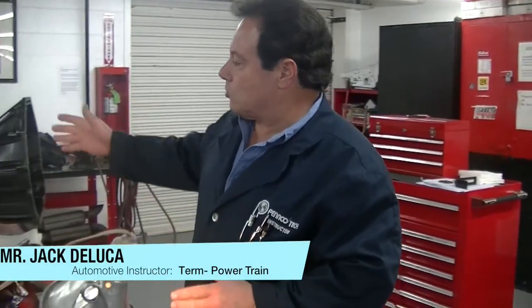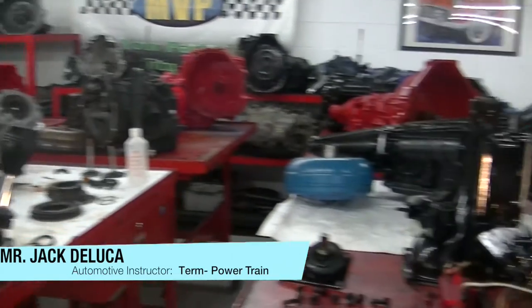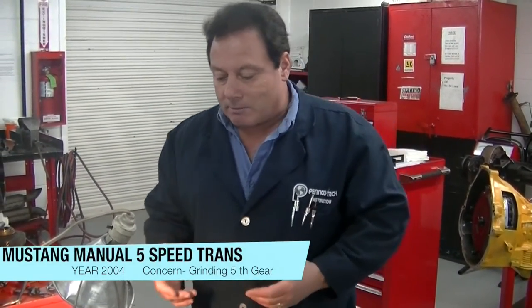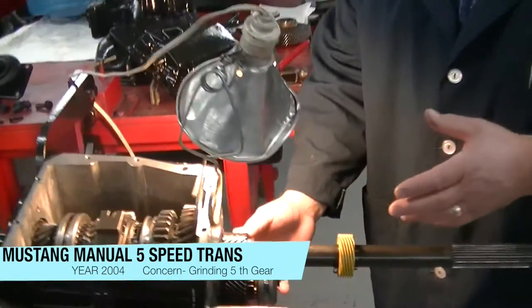Transmission diagnosis is very important, whether it's an automatic transmission like you see in the room there in pieces, or whether it's a manual transmission — proper diagnostics is very important. If we get a misdiagnosis, what happens is we create an expenditure for the customer that may not be the proper thing, so it's very important that we do the proper diagnostics.